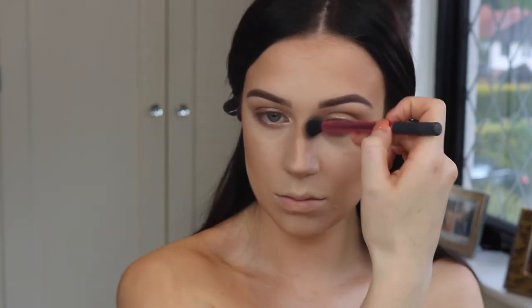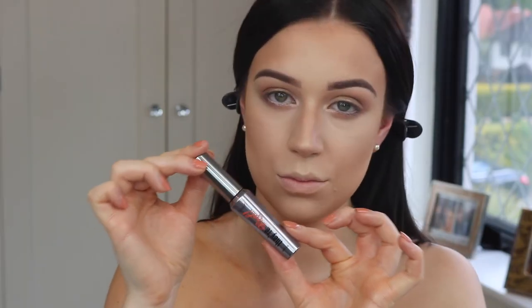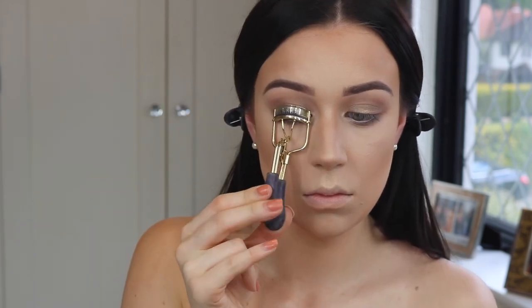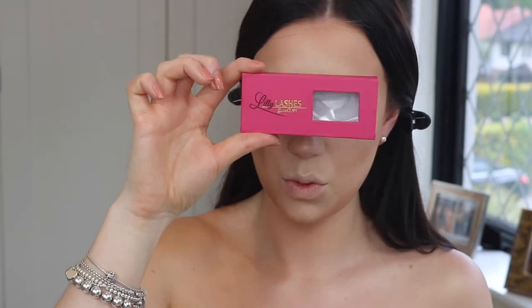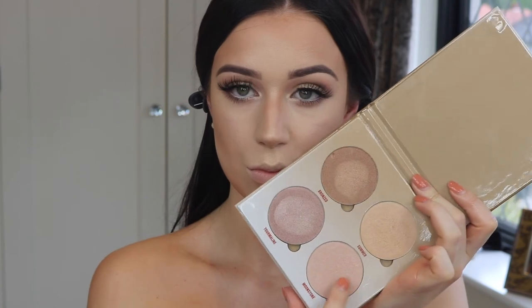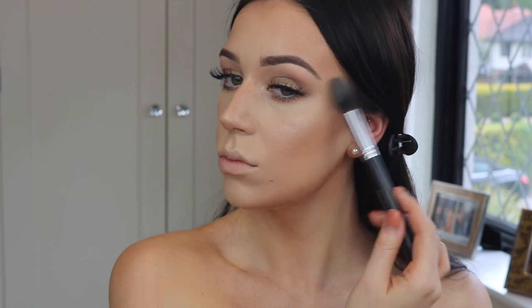Then I'm running a little bit of white pencil in the waterline and prepping my lashes with Benefit Roller Lash before putting on my falsies. I just can't put these lashes down — these are the Lily Lashes in the style Opulence and they're just so long and wispy.